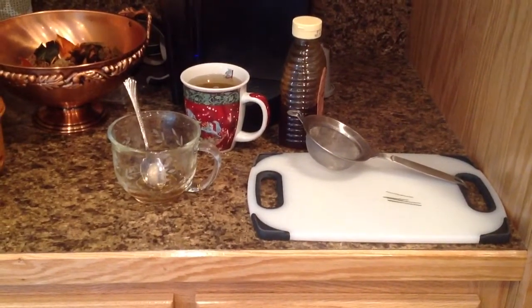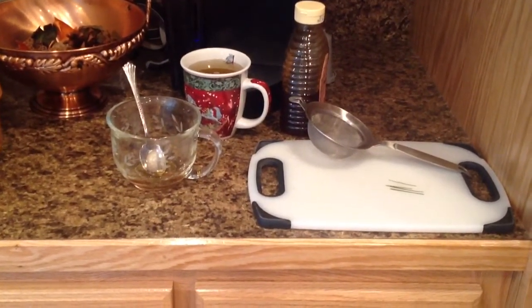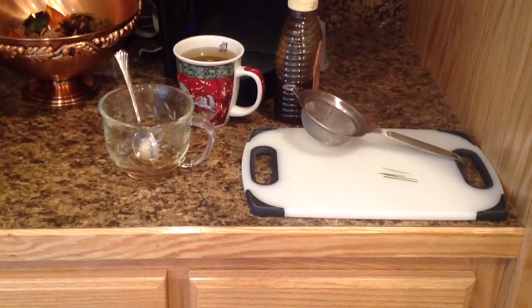I'm going to go with you the quick single serving way, and what you're going to need is a single serve coffee maker. You're going to need a fine mesh strainer.